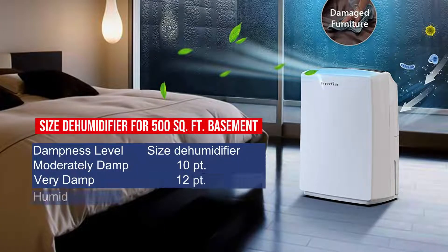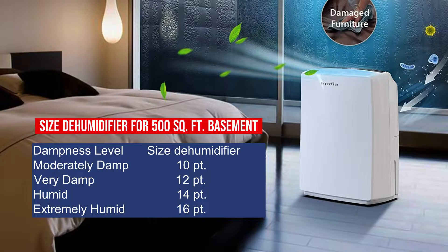Size dehumidifier for a 500 square foot basement — Moderately damp: 10 pints. Very damp: 12 pints. Humid: 14 pints. Extremely humid: 16 pints.